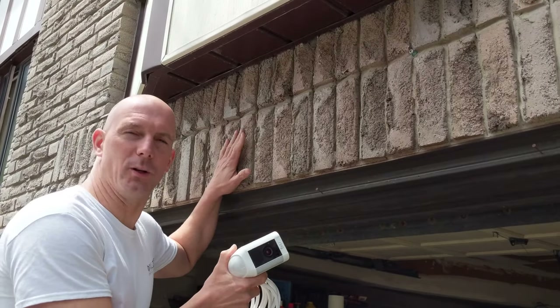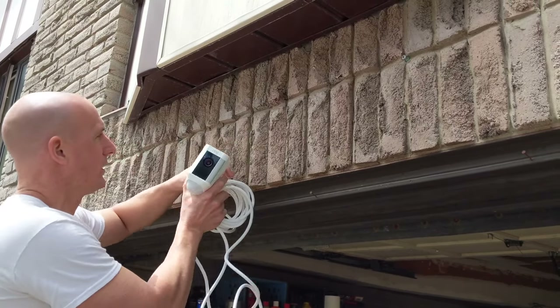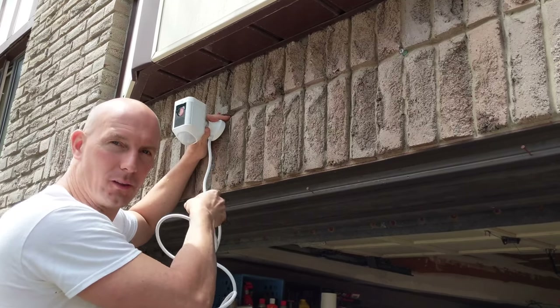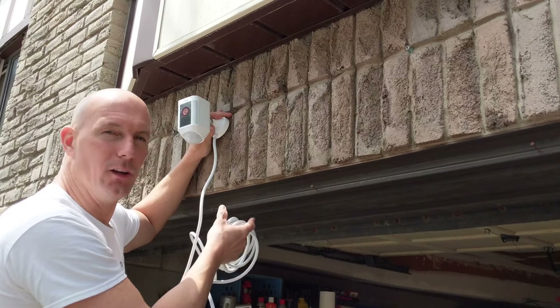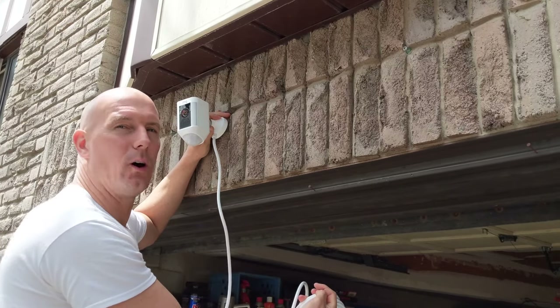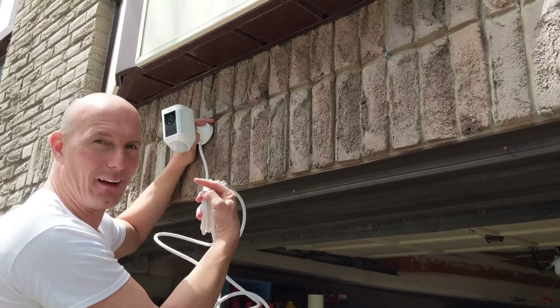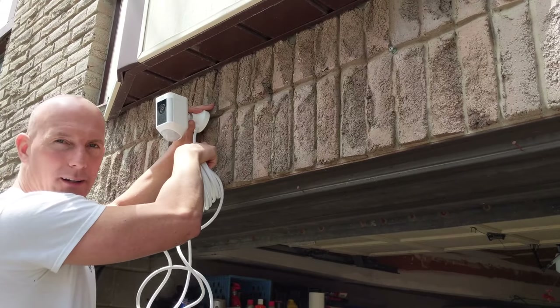I'm just outside where I'm going to be installing the cam. It's actually going to come up to here, but we've got to drill a hole to feed the wire through the top of the garage so that it can reach the power inside. I'm going to drill from the inside out. The camera is roughly going to be in this area, but the wire is going to go through the brick.